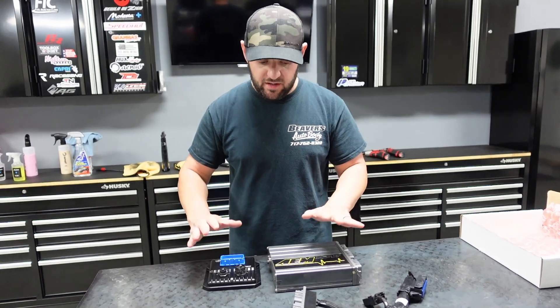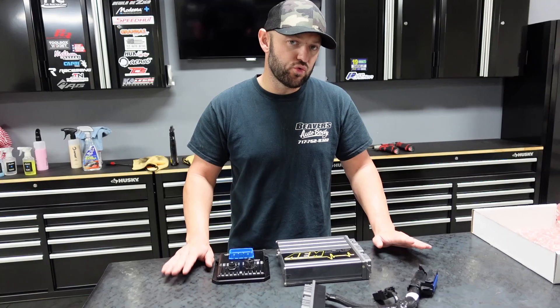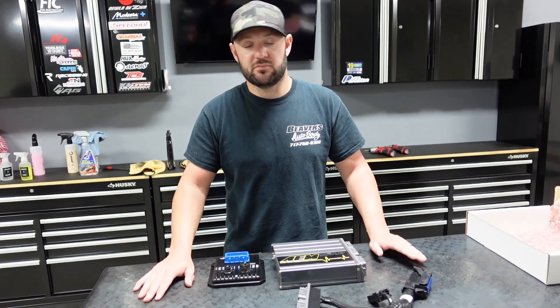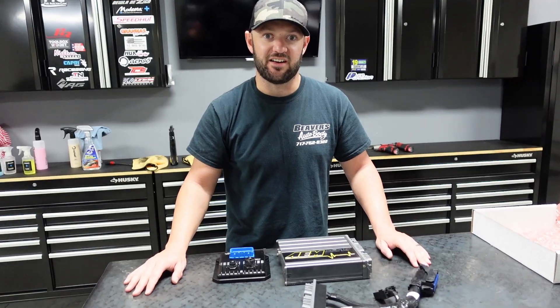So yeah, this is a big upgrade. I'm super excited for Frank. I think the car will truly drive better, ride better, and have the fail-safes he's never had before. It should do everything just better in general. So let's go ahead and start installing some other new parts and see how it turns out.